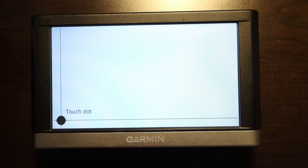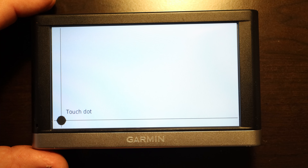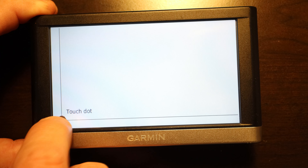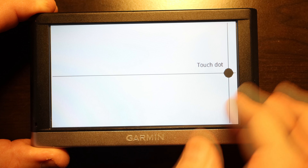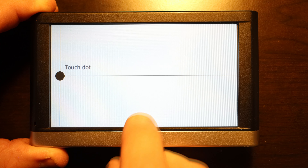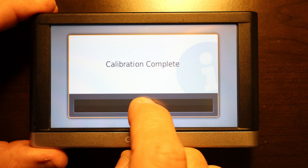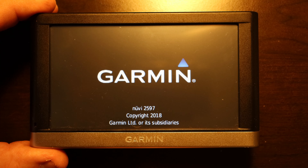There's the calibration screen. All you need to do is press the black dot on each crosshair. The first one — sometimes you have to hit it twice. Then go to the next crosshair, and the next. Calibration complete — that's it for calibrating your screen.